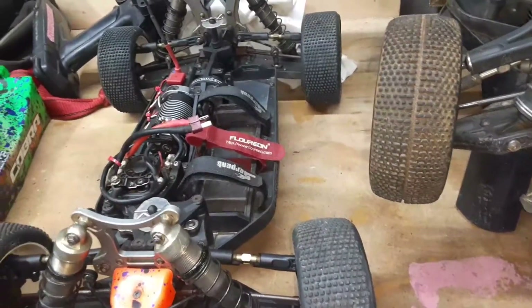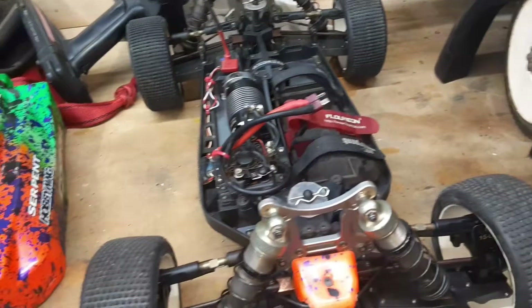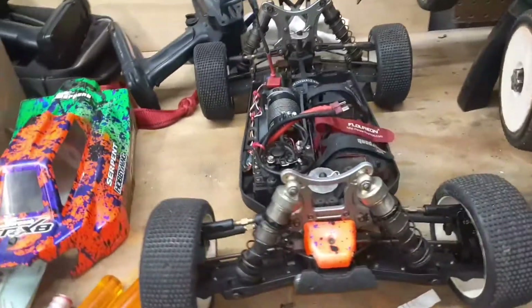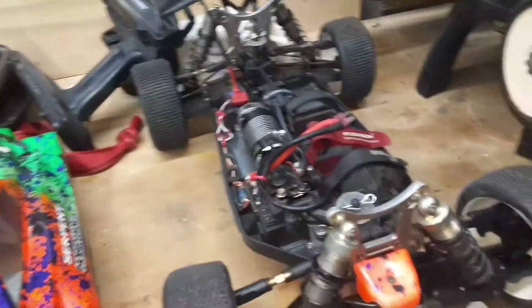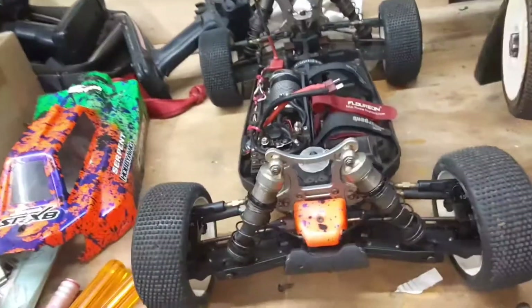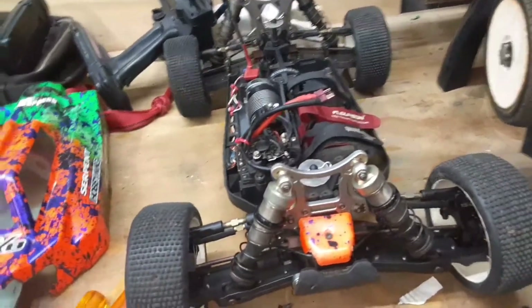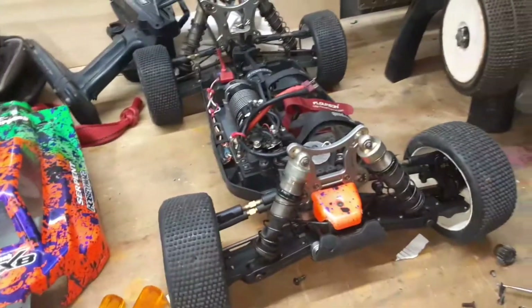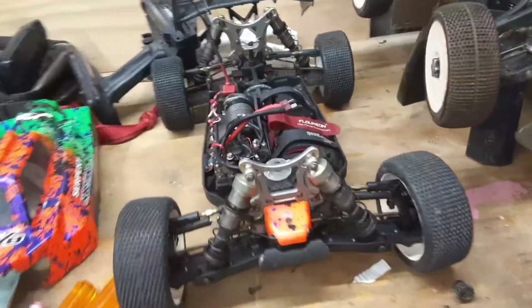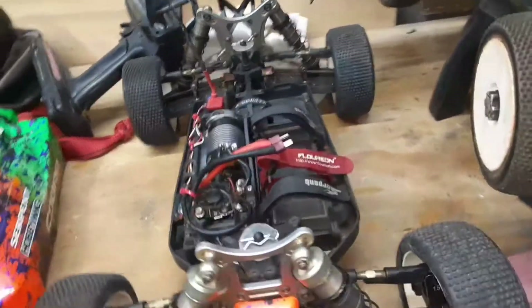That's about all I've got for today. My next race will be at the Blue Ridge Nationals — I'll be racing Sportsman E-Buggy with my Serpent. I was going to take my nitro for sure, but I'm having some issues with it, so we'll get into that in another video. Thanks for watching — please like, comment, and subscribe. I'll see y'all next time!